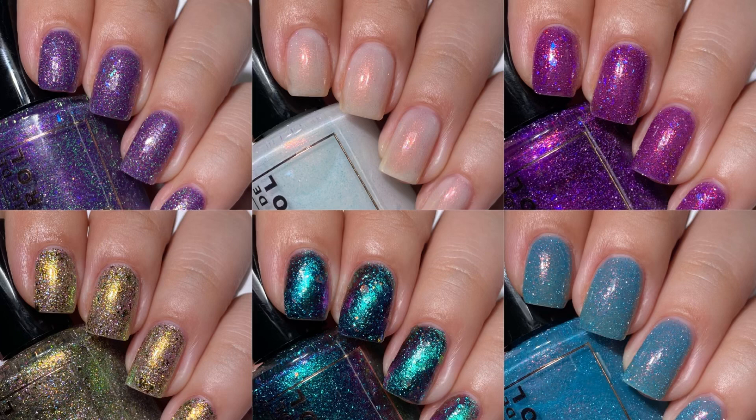And here we have the entire Daughter of the Sea collection. There you have it, guys — the Colores de Carol Daughter of the Sea collection. What did you think of these? Overall, I absolutely love them; they are so beautiful. Colores de Carol does an amazing reflective polish — they're just so easy to work with and I have really come to like their reflectives.